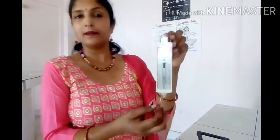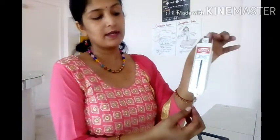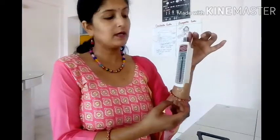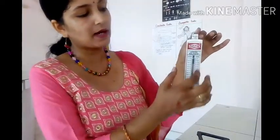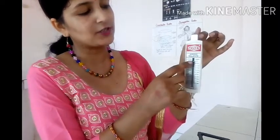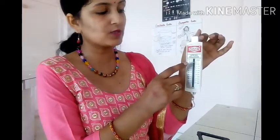This is a spring balance — it is a device used to weigh objects. This is the hook on which we will hang the object whose weight we want to measure. There are markings in grams on the spring balance, and this is the pointer which will show the weight of the object.